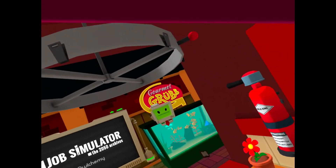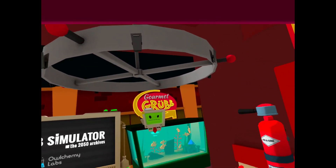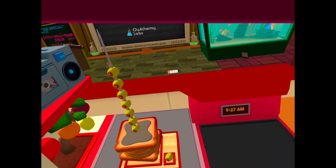That's glitched, but that's Job Simulator. We did the gourmet chef. That's it, bye!